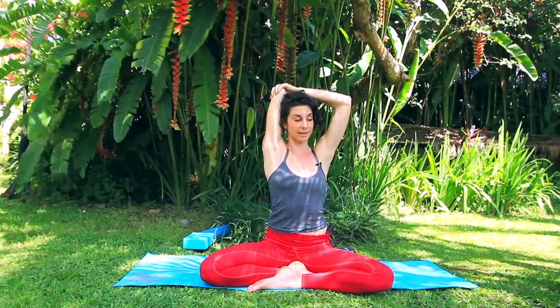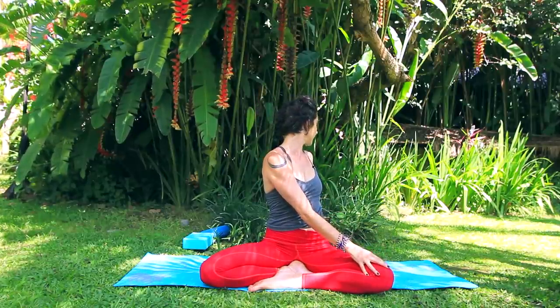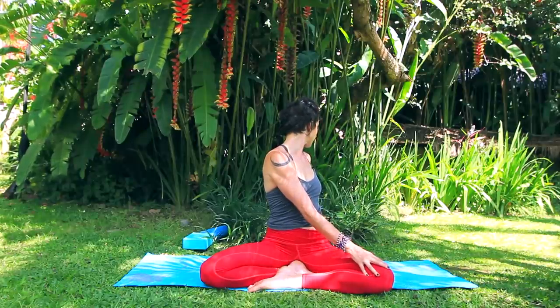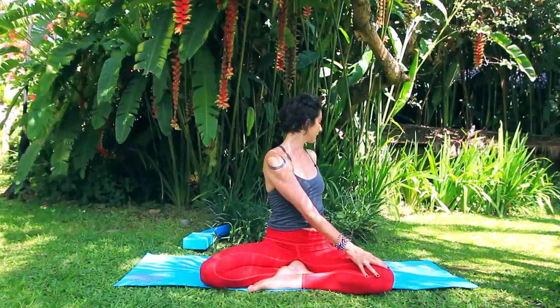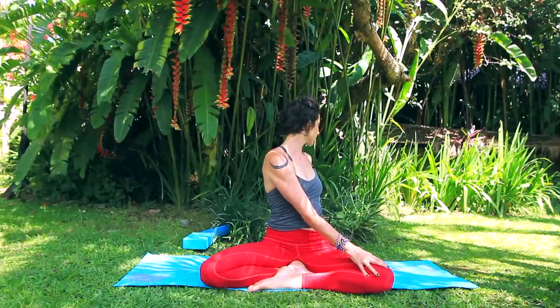Begin to spiral the heart towards the left. Unwind the arms and take a twist. Couple rounds of breath here — inhale lengthen, and exhale twist. Again inhale lengthen, and exhale twist. Come back to center.